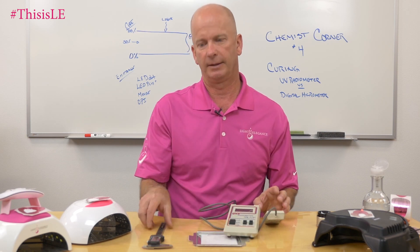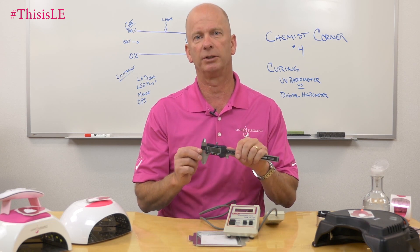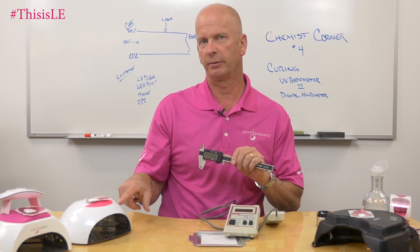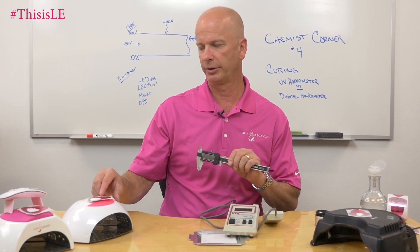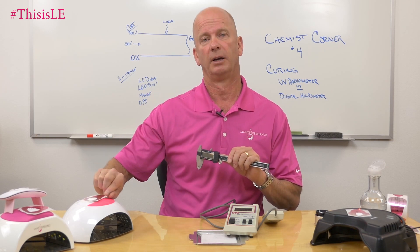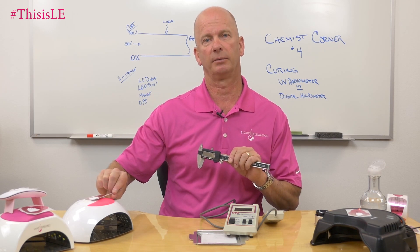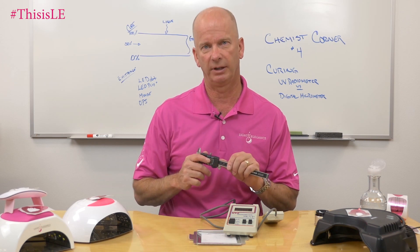The difference between that and a digital micrometer: a digital micrometer actually measures not the emittance from the light, but the effect of the light in curing the gel. So we'll take some uncured gel, put it inside the light, cure it for the recommended period of time, and then after that period of time measure how thick that film is formed.